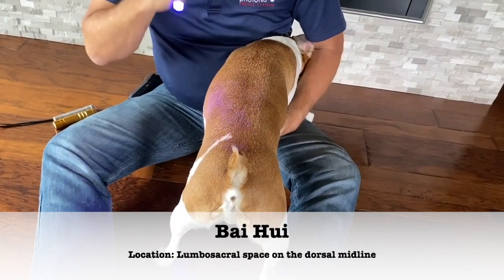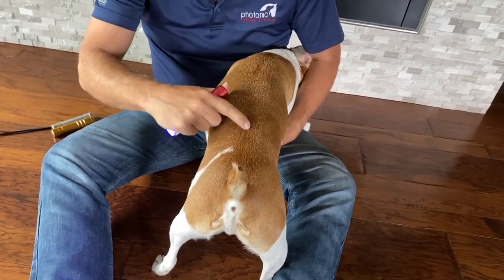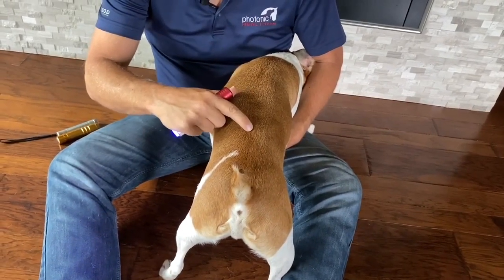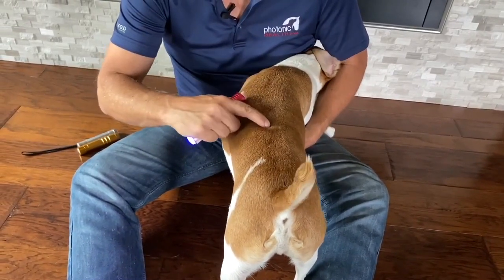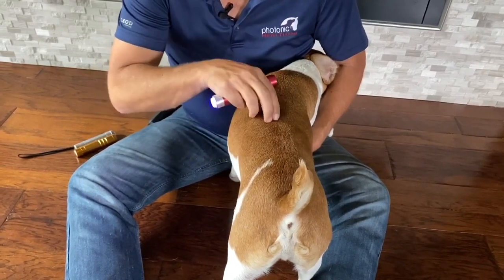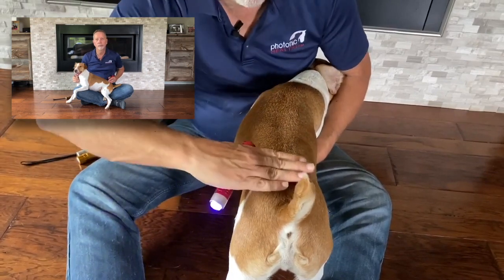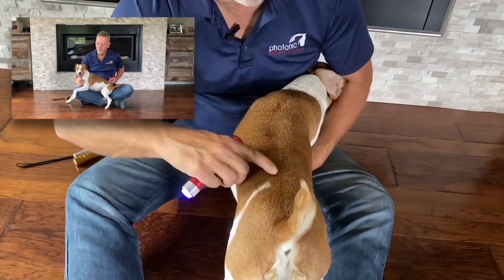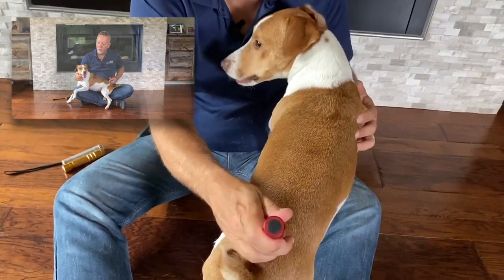The Bach way is on the midline as well, and it's right between the end of the lumbar vertebra and the start of the sacral vertebra. When you run your finger down, you're going to find this deep depression and your finger will fall into this hole between the two. Otherwise, it's about a hand's width forward, and that's where you're going to put the light for the Bach way.